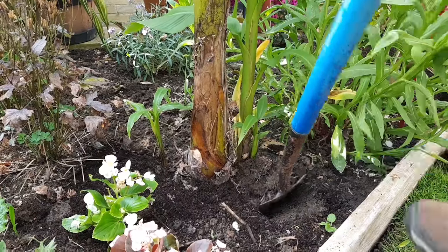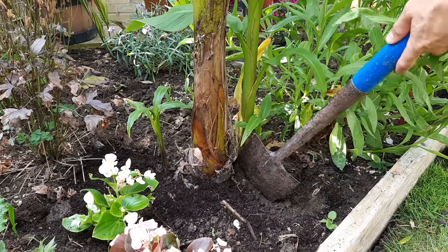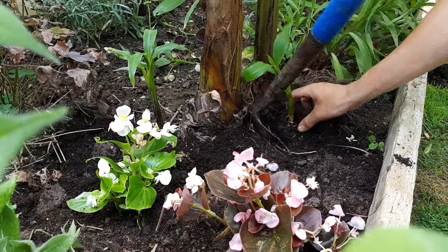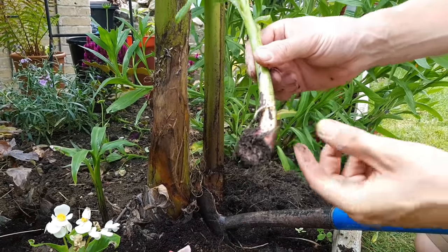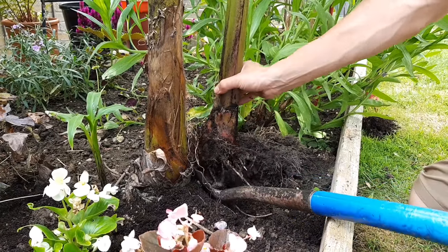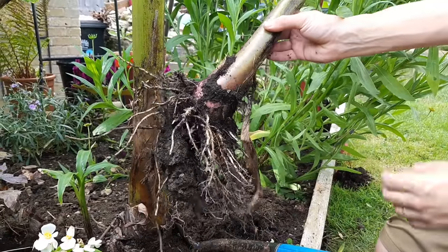Next I'll put the spade between the pup and the main plant in the cut that I made with the knife. This will give me a bit of leverage just to separate the banana plants, and I can feel that's helped to separate it. So first we've got this tiny banana pup — it's only got one root so it might not survive, but we'll pot it up and see. But it was the bigger pup that we were after, and as I tease it out you can see we've managed to get a good root system on this plant.